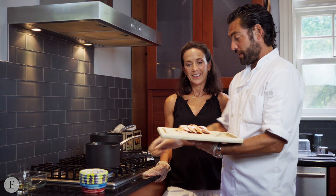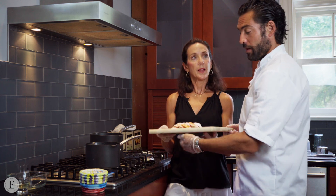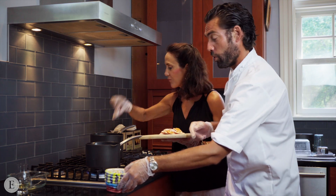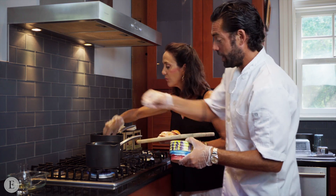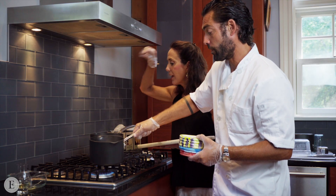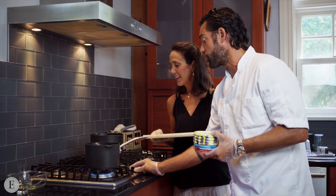We want to do two things at the same time to help each other. She's going to put the butternut squash ravioli in the water, and I am going to put a pinch of salt in the reduction that we're doing here. And voilà — now we wait a little bit more and we are almost good to go.